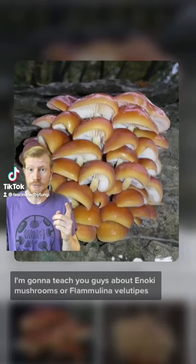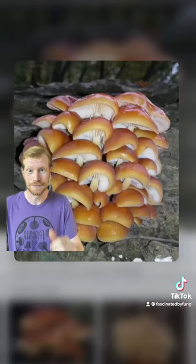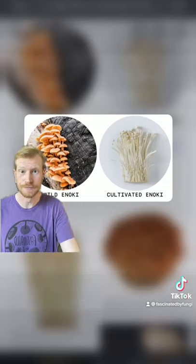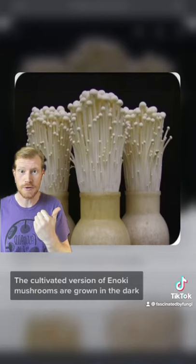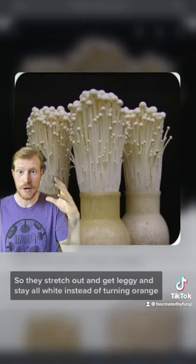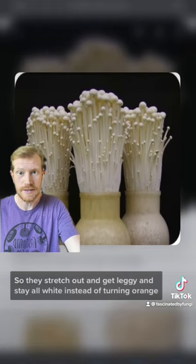I'm going to teach you guys about enoki mushrooms, or Flamulina veletips. The wild version of this mushroom looks very different from the cultivated version. The cultivated version of enoki mushrooms are grown in the dark under high carbon dioxide, so they stretch out and get leggy and stay all white instead of turning orange.